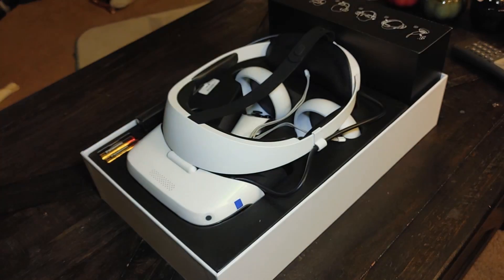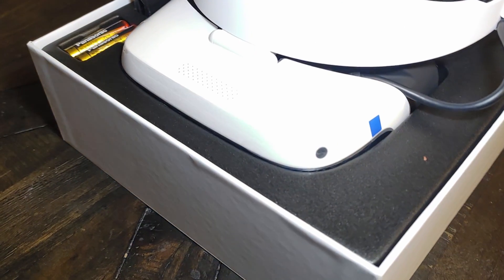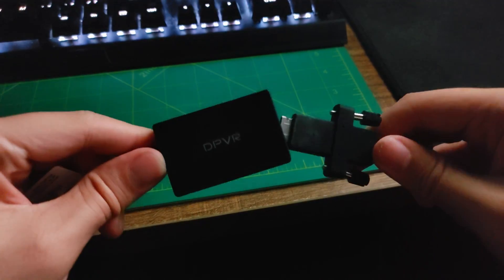The DPVR-E4, a PC VR headset for gamers who hate USB compression. But is its DisplayPort really worth it? Let's find out.